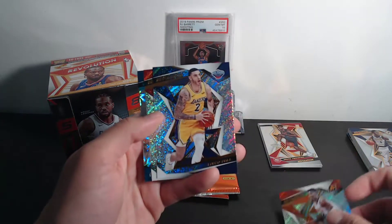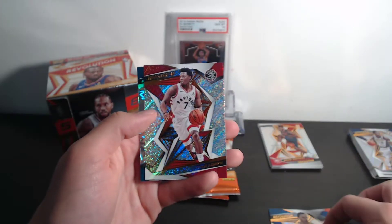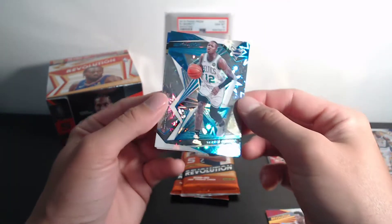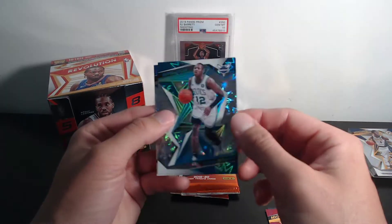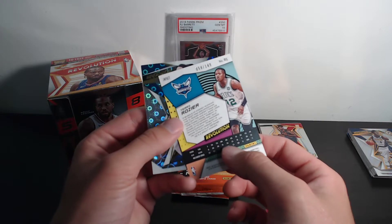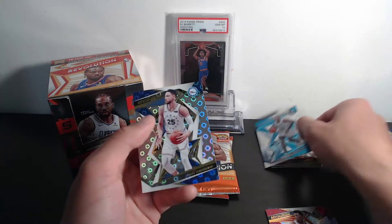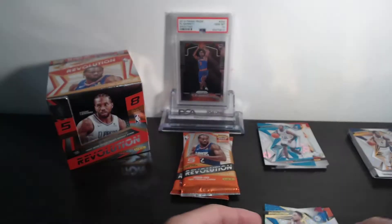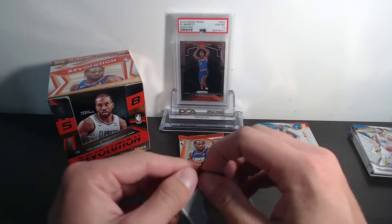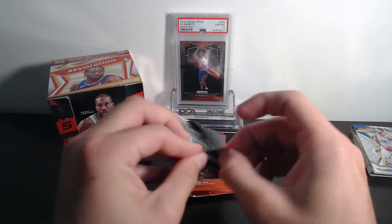DeAndre Ayton, Alonzo Ball, Kyle Lowry, and Terry Rozier — that is the Impact parallel, numbered out of 149. Sharp card — that goes into our highlights. And then Ben Simmons — looks like he's about to pull that three-pointer. Two packs to go. That's our only numbered card being a vet, but Rozier's not too bad.